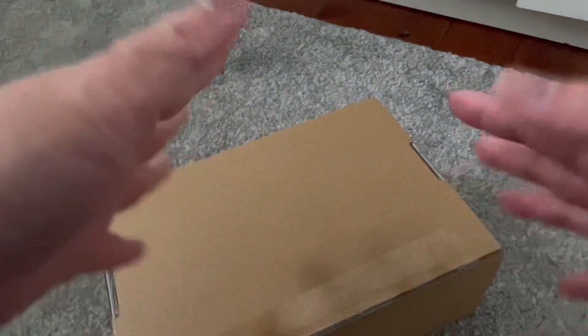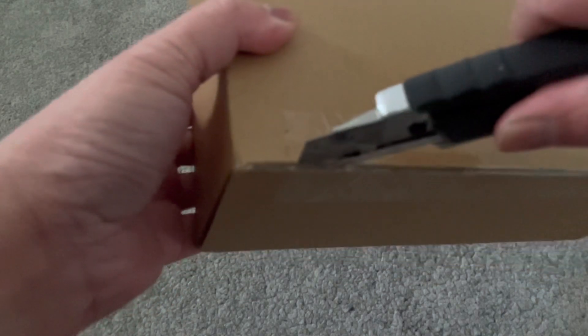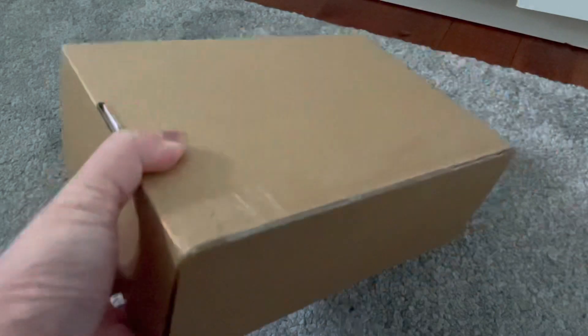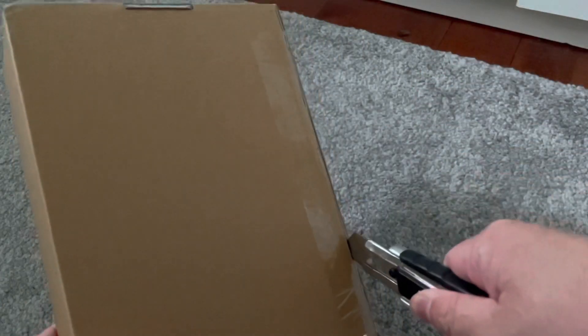I've got my tripod ready so my hands are both free to unbox this. We have to be careful not to cut ourselves. It doesn't seem to work — am I cutting it in the right place?